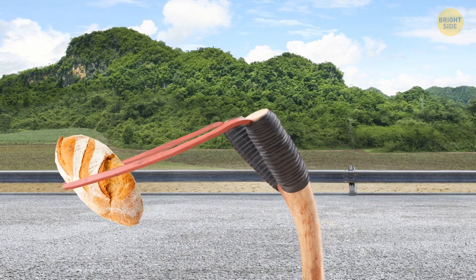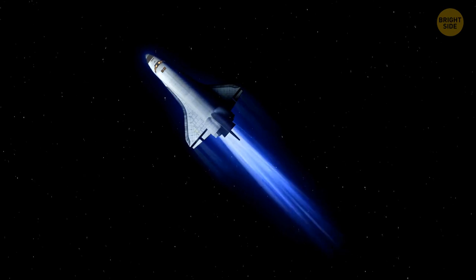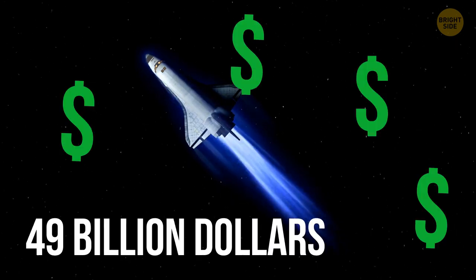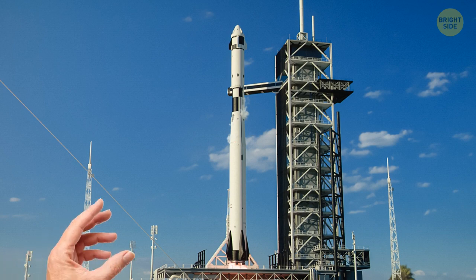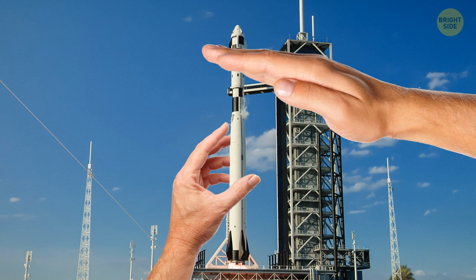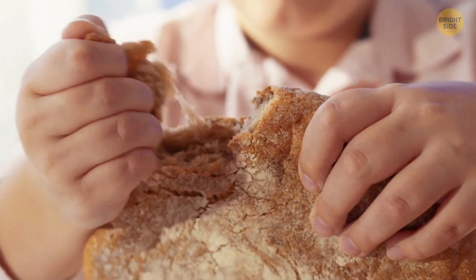How are we going to send the bread to space? Given that NASA's first space shuttle cost roughly $49 billion, I don't think they'll allow us to borrow a rocket ship for the day, since they may have more important things to do. It's hard to believe that some people don't take garlic bread as seriously as the rest of us.